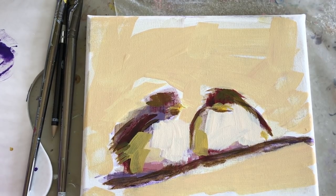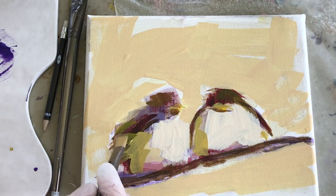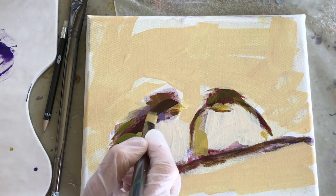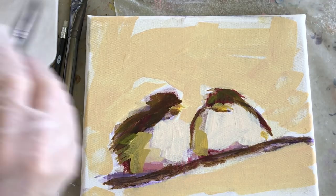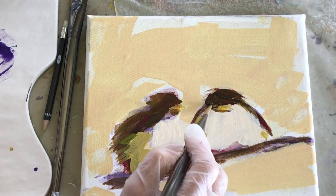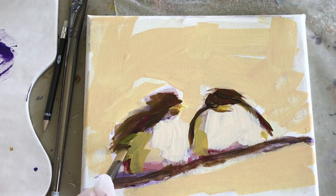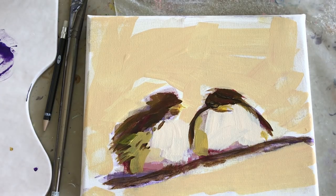I ended up adding some cobalt blue to the palette and into the background. You can see that in this green — the cobalt brings in some greens. It's nice to have a few transparent colors like the ultramarines and cobalt because you can do glazes with them.